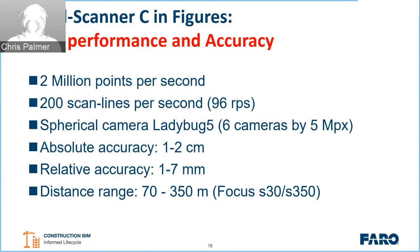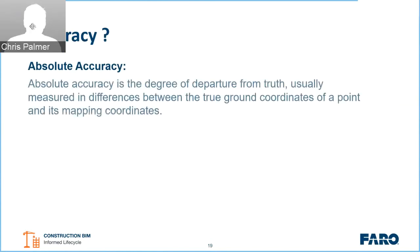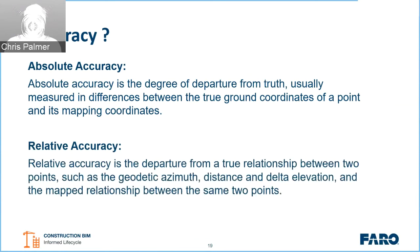On accuracy: absolute accuracy relates to the trajectory itself — it is the degree of departure from truth, measured as the difference between the true ground coordinates of a point and its mapping coordinates. We believe we can achieve about one to two centimeters for the trajectory. Relative accuracy is the departure from truth for the actual scan points mapped to that trajectory, which we think we can achieve at one to seven millimeters, depending on range and the IMU used.